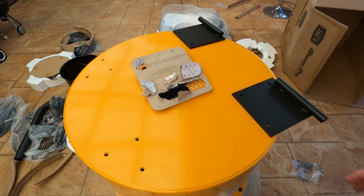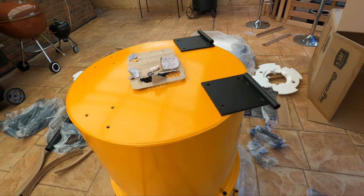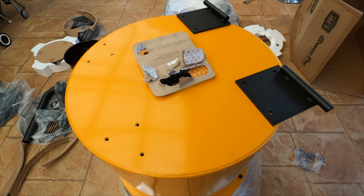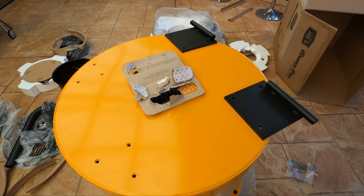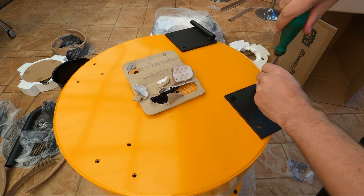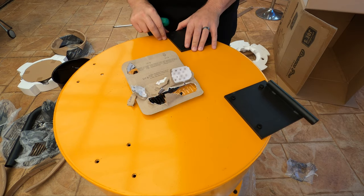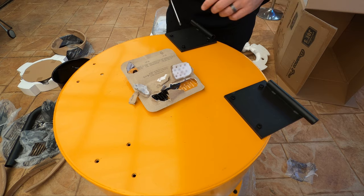Next we're going to put the wheel brackets on. As you can see if it's upside down, the wheel brackets are on the right. We'll get these all screwed in with some more of the bolts that are supplied — you don't need the washers for this part. Just make sure the outsides of the brackets are on the outside of the drum.